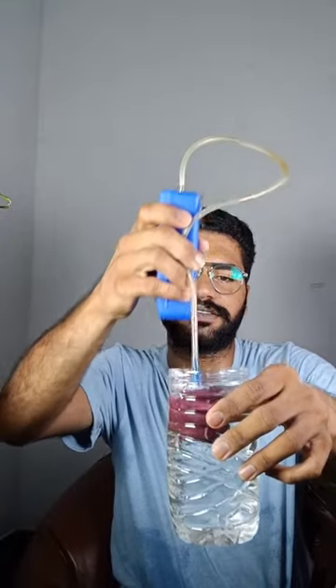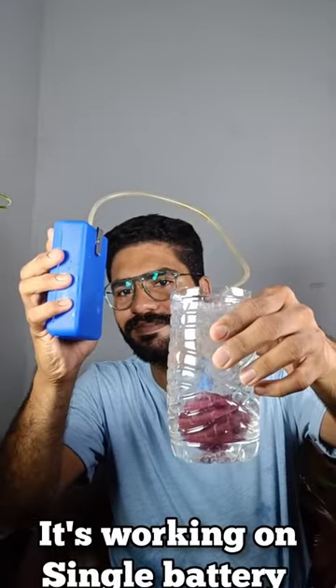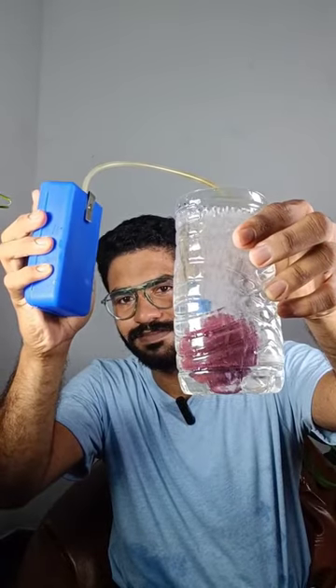We are using a glass. We are using this system. So, if we are using a pump here.